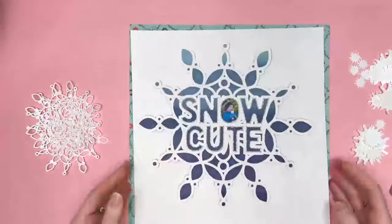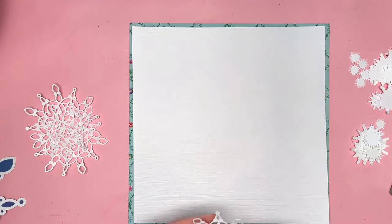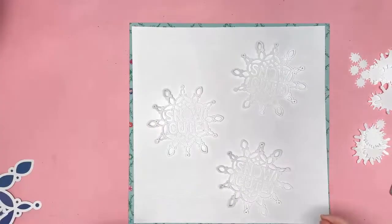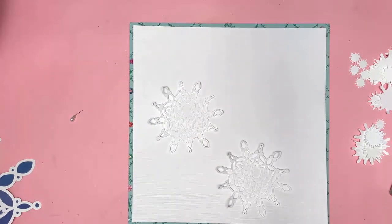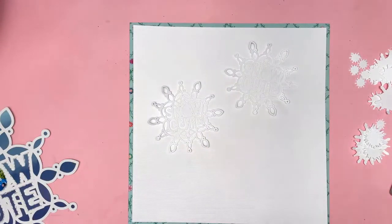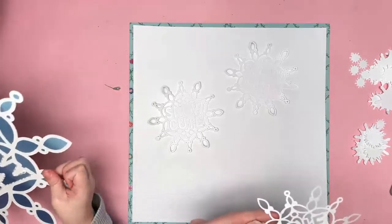Now having stitched my letters, I need to create a background for my big snowflake to go on to. I've cut the Snow Cute cut file three more times in the smaller size, and I've also cut the outline only many, many times in lots of different sizes — big ones, little ones, tiny ones, and medium-sized ones, as well as the three big Snow Cute cut files.